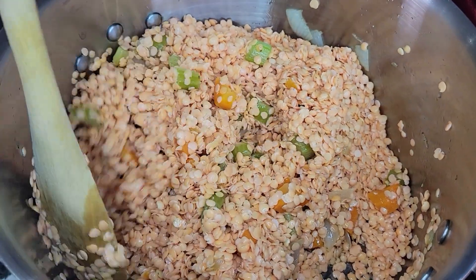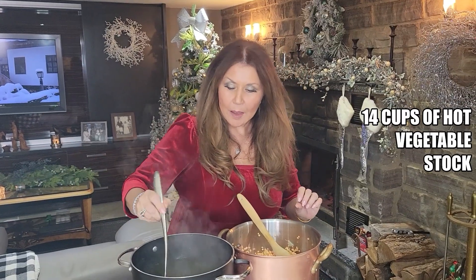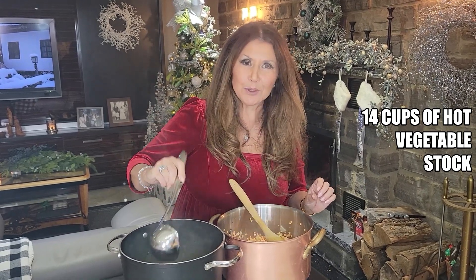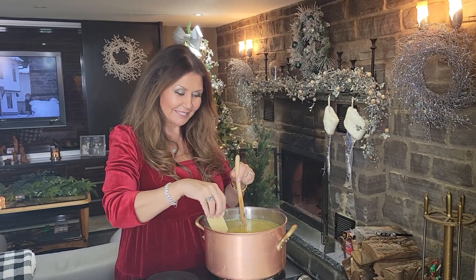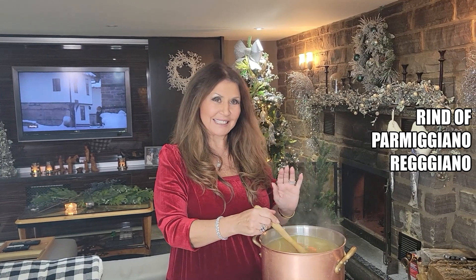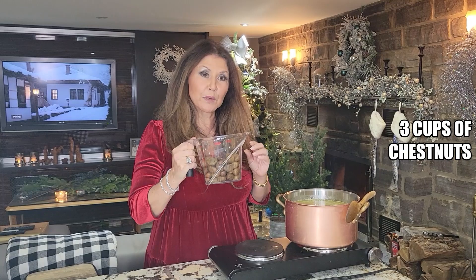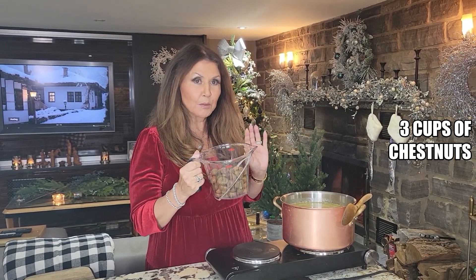I'm just going to saute everything for two minutes. I'm going to start adding 14 cups of hot vegetable stock and let it cook for 45 minutes at medium heat. My soup has been cooking for 45 minutes. Now, I'm going to add three cups of chestnuts — I purchased these vacuum packed, all ready to go. I'm going to allow the soup to cook for an additional half hour.